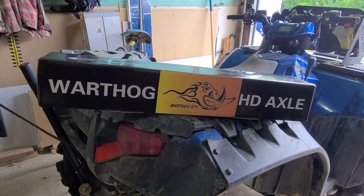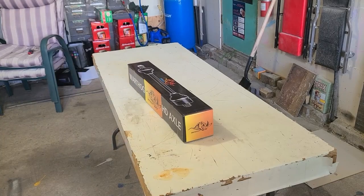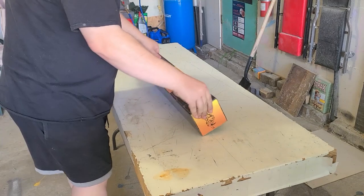As you may have guessed from the thumbnail, Warthog did send me another axle. So here's how their heavy-duty axle warranty works.